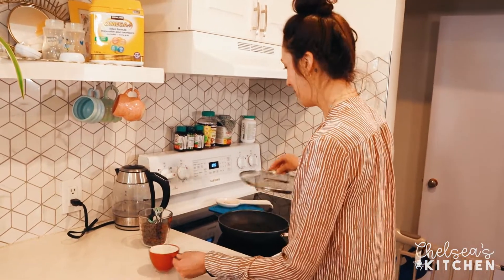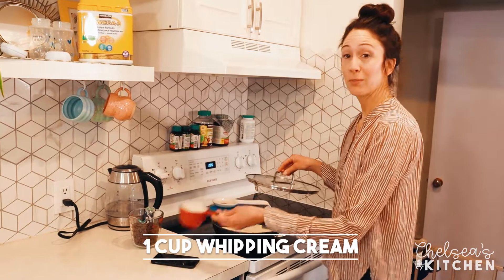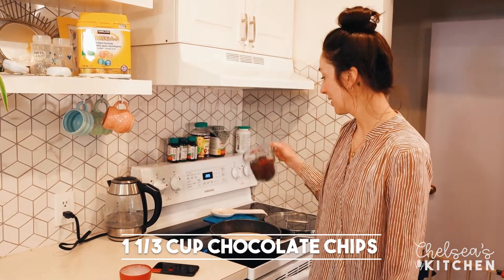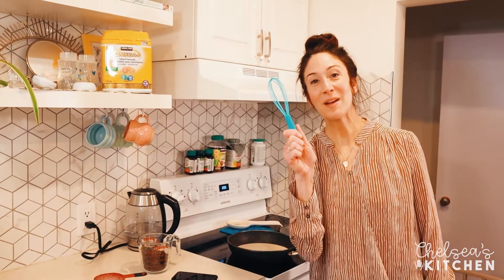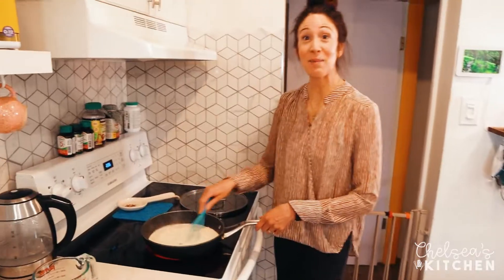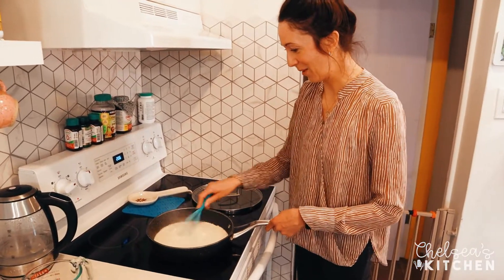All you're going to do is simmer one cup of whipped cream — get it to a simmer — then add one and one third cups of chocolate chips, cover with a lid, and just wait. Don't forget your whisk; you're going to want to whisk so the whipped cream doesn't burn. Don't distract me, Margo!